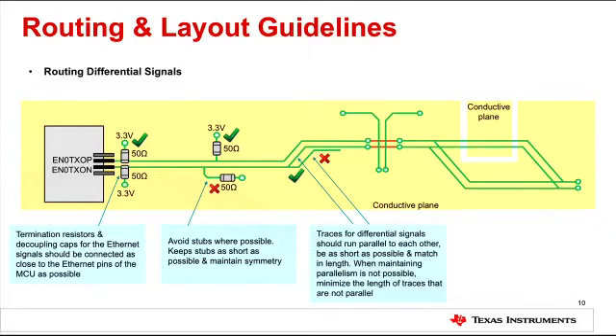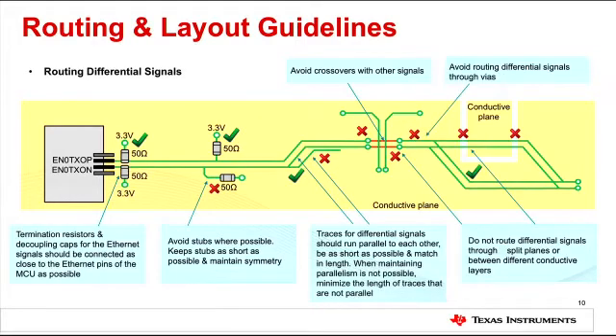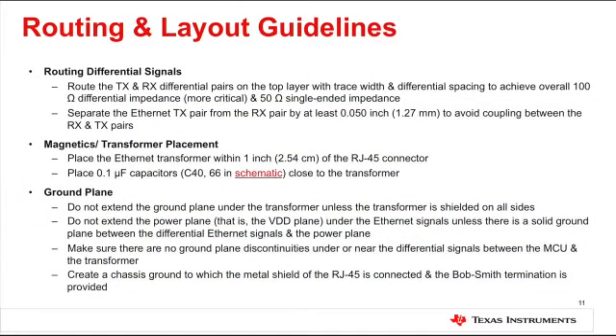Traces for differential signals should run parallel to each other, be as short as possible, and match in length. Where maintaining parallelism is not possible, minimize the length of traces that are not parallel. Do not route differential signals through a split plane or between different conductive layers, and minimize crossovers with other signals — avoid them entirely if possible. Also avoid routing differential signals through vias. Receive and transmit pairs should be separated from each other by at least 1.27 millimeters, and routed to achieve 100 ohm differential impedance and 50 ohm single-ended impedance.